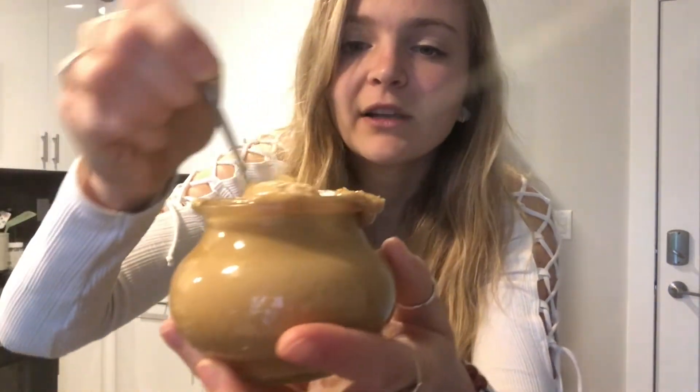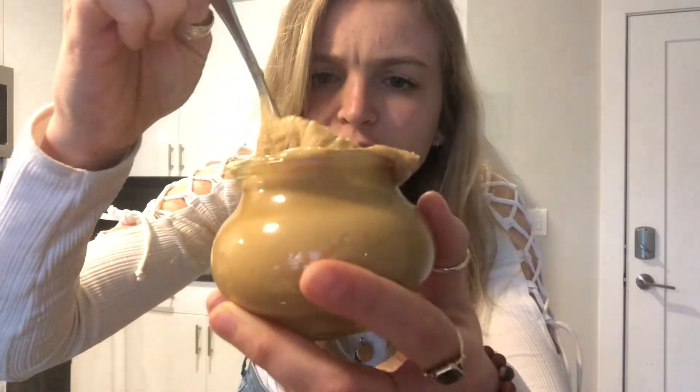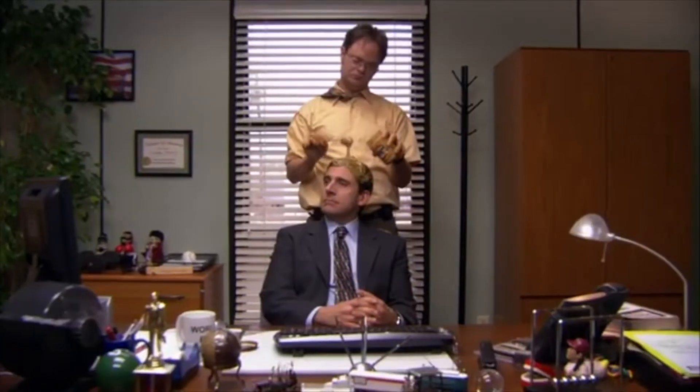So today, in the theme of simple and easy recipes, we are going to be making homemade peanut butter from scratch. It is actually comical how easy this is, and you get like the creamiest, smoothest peanut butter. Look at that — it looks real good, smells good, tastes good too.